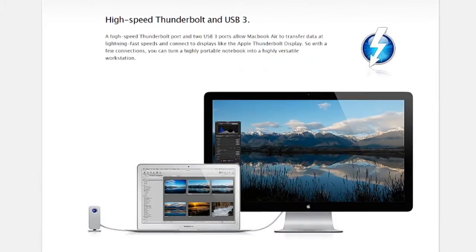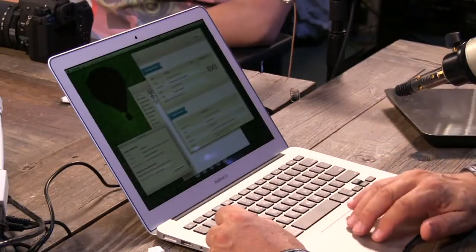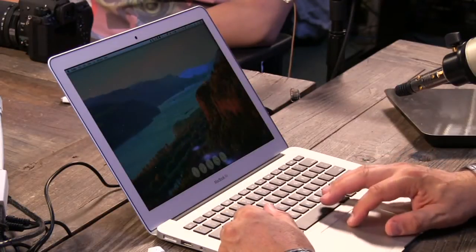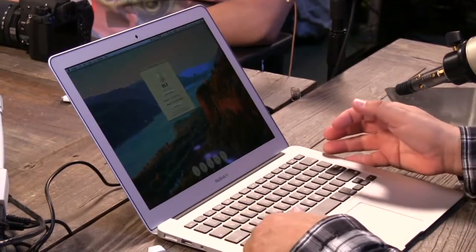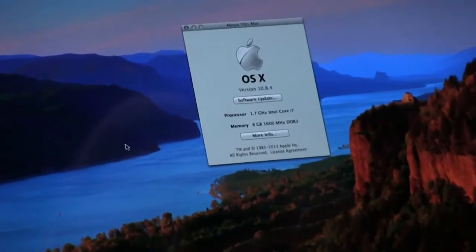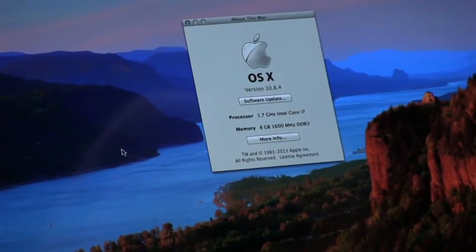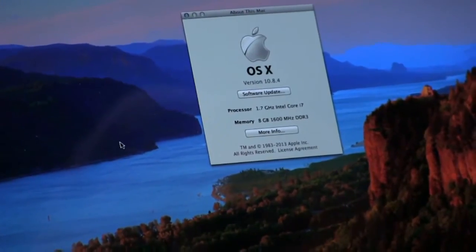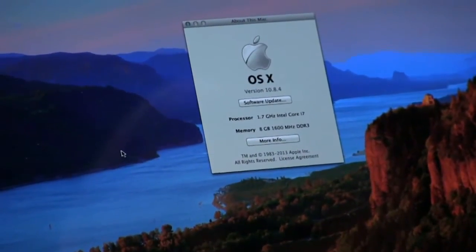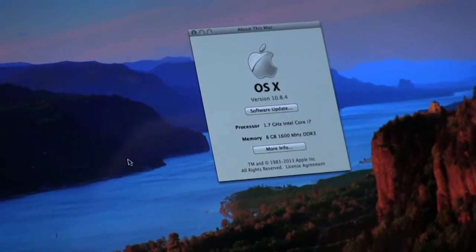They offer it in a stock configuration of 128GB SSD and 8GB of RAM, starting at $1,099 — actually a little less expensive than previous MacBook Airs. The processor speed is a little bit slower; this maxed-out MacBook Air has an i7 running at only 1.7GHz, though it will step up to faster speeds. You won't notice the difference, and the benefit of using Haswell is much better battery life. This is plenty fast enough.